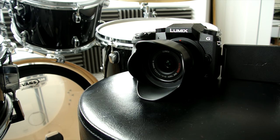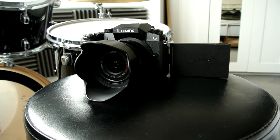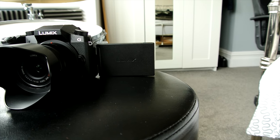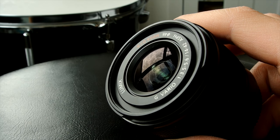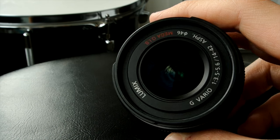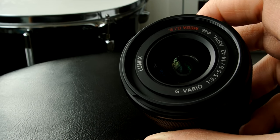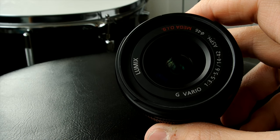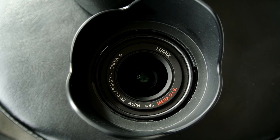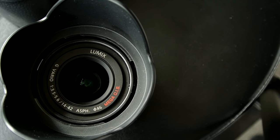To get crispy shots you also need good glass, and this camera comes with some amazing lenses. The one I have, the 14-42mm, is a metal construction which is absolutely beautiful and takes some really crisp images. The lens only extends the tiniest bit when zooming and there is absolutely no lens breathing that I could see. It also comes with a nice lens hood for blocking out sunlight, though I just used it all the time because it looks cool.